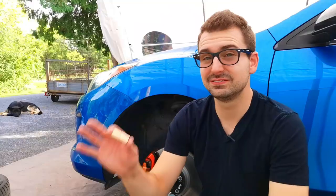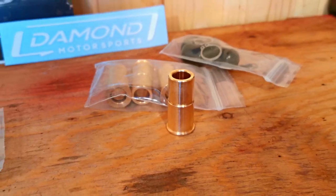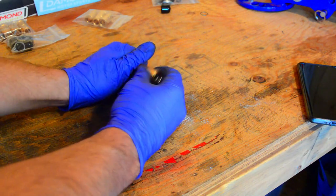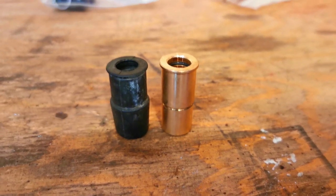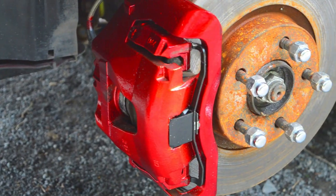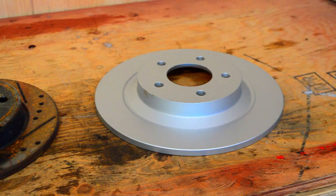So today we're fixing that with these — Damon Motorsport brass caliper bushings. The idea behind these is that the factory rubber bushings flex a lot when braking force is applied. The Damon Motorsport ones are machined with tight tolerances, which allows way less flex compared to the factory ones. With the brass bushings installed, we should see improvement with pedal feel and brake response, and over the long term, more even pad and rotor wear.